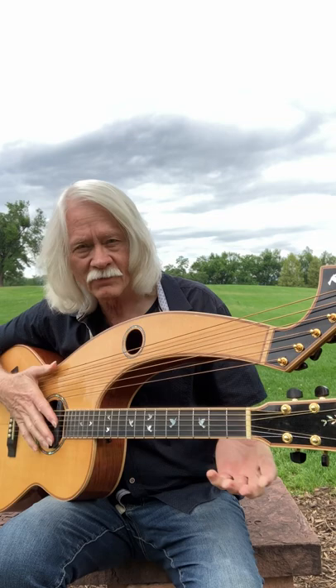It's a really cool guitar and I will be posting more videos on it later. I just wanted you to see it. Have a great day.